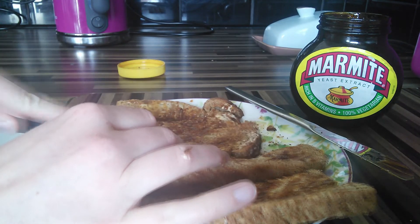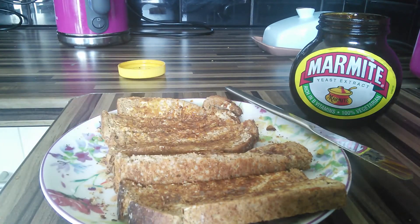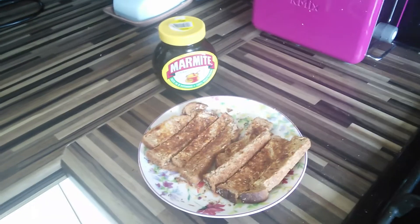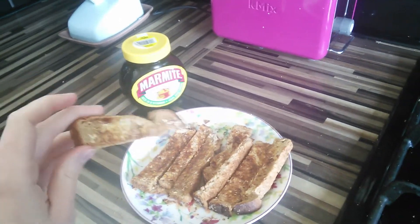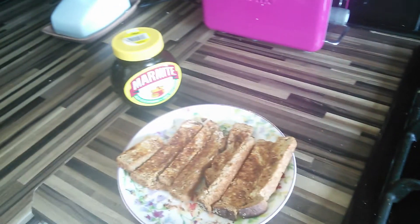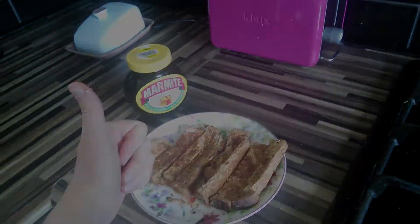It just breaks it down and makes it more — maybe it's just a nostalgia thing, but it definitely tastes better. And there we have it: optimised yumminess Marmite on toast, cut into soldiers for extra palatability. Mmm. It is good. Oh, I had crumbs on my thumb.